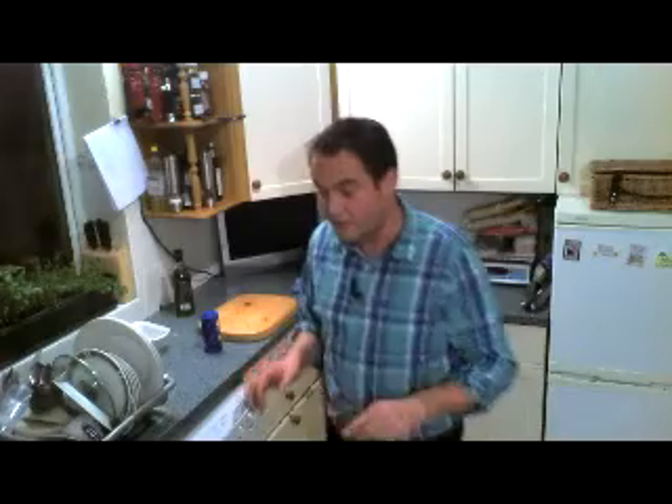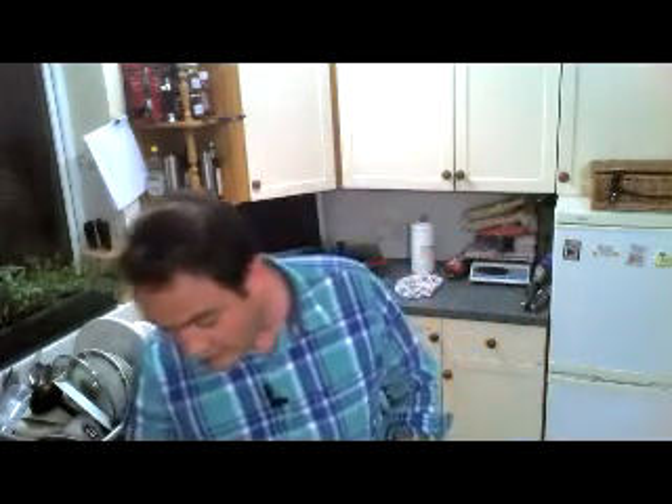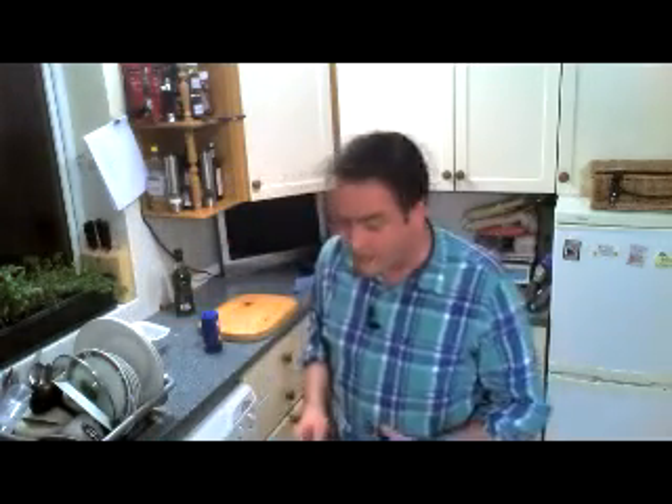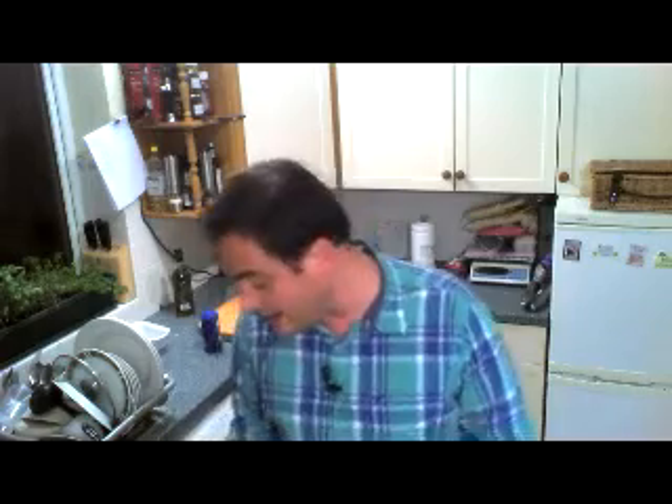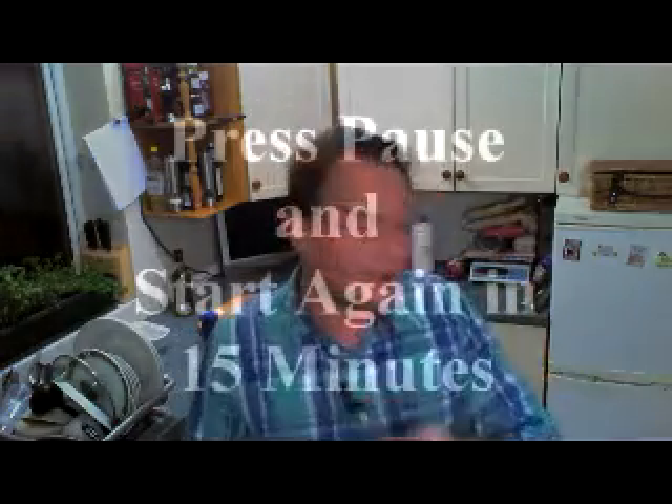The salmon is ready, we're going to put it back in the oven in a minute. Let's say 15 minutes - let the water boil nicely in the pan. Keep an eye on it, make sure it doesn't stick to the pan, and press pause. We'll see you again in 15 minutes where we're going to finish the sauce, put the salmon back in the oven to get nice and warm, then we will finish the dish together. See you in a minute.